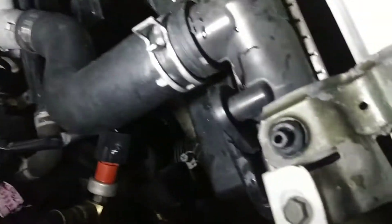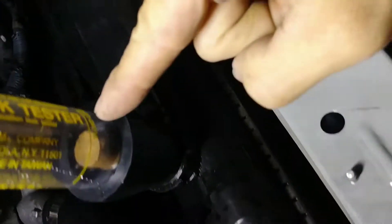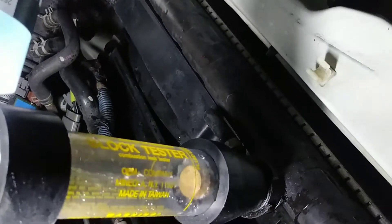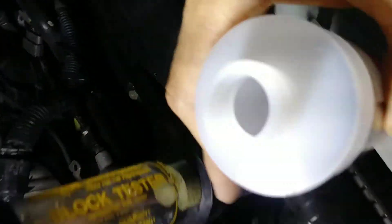Make sure there's no antifreeze that can get into this tester. If you suck up any antifreeze in there, it'll mess up your test. The kit comes with this test fluid — it's blue. Pour it into the fluid fill line.